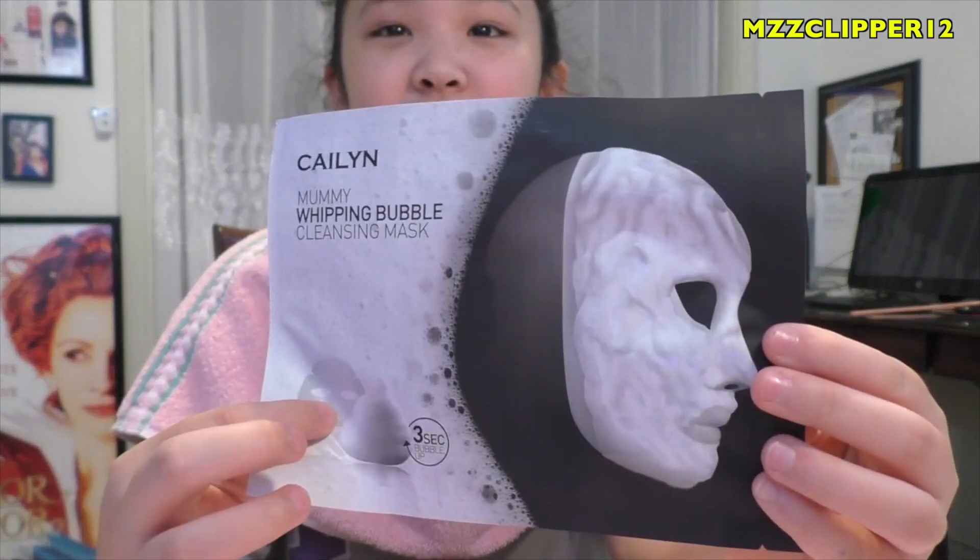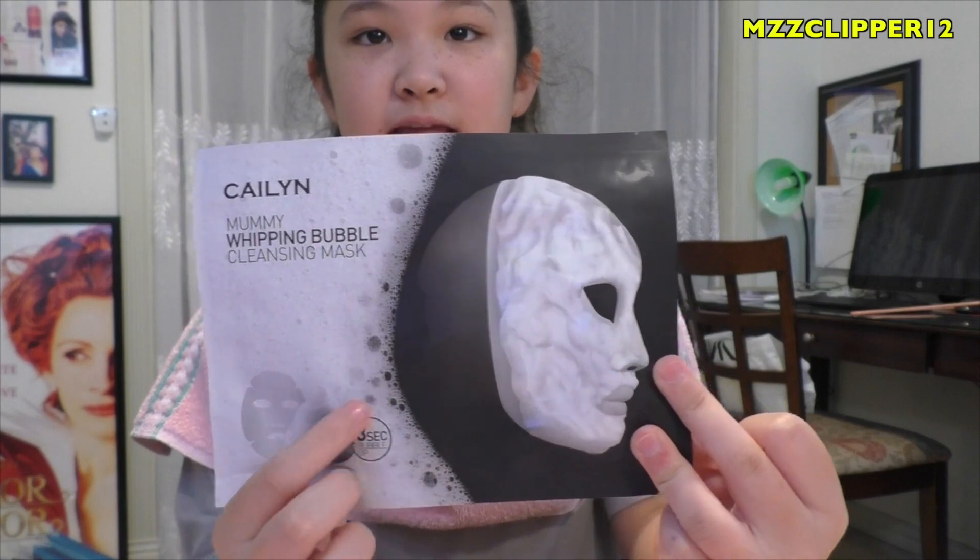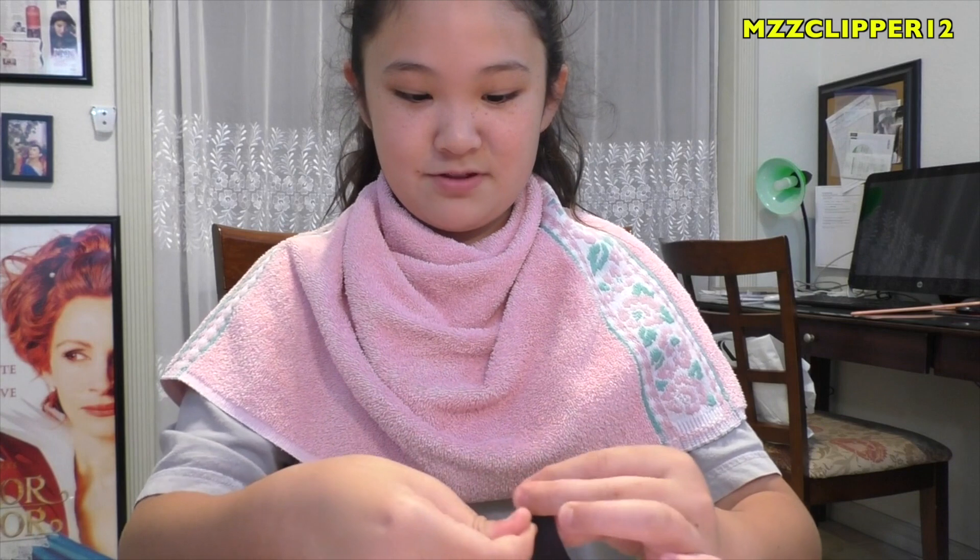Okay, so I put a scarf and flush towel around my neck. Now I'm going to get my mask and open it. My mom is going to help me put it on because it bubbles up really fast.